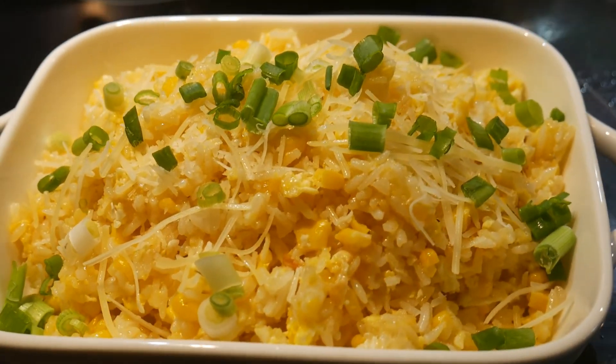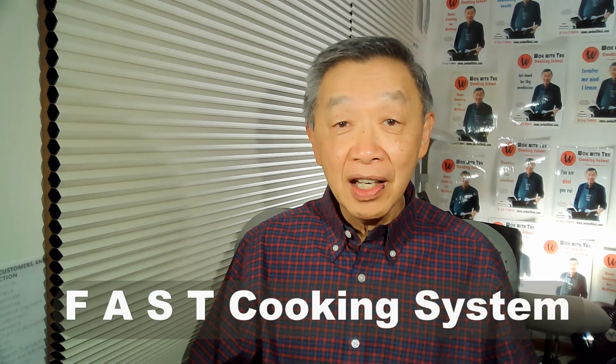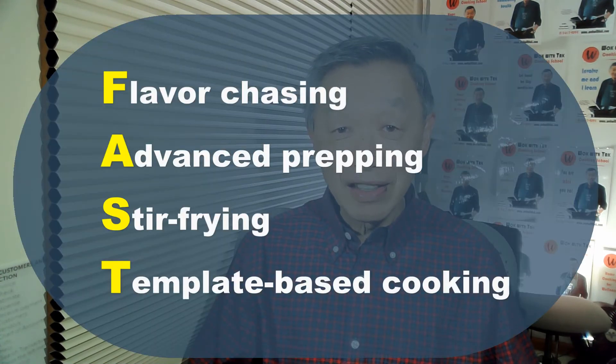This dish is very fast to cook and the total cook time is a little bit over three minutes. In summary, you definitely should get a rice cooker. If you're going to get one, I would get one that has a four-cup capacity. The most important aspect of cooking rice is the ratio between rice and water — you should experiment with different ratios to find the texture you like. One of the main goals of my YouTube channel is to encourage you to adopt my FAST cooking system, where FAST is an acronym for Flavor chasing, Advanced prepping, Stir-frying, and Template-based cooking. By using this basic fried rice template, in addition to the cheese fried rice demonstrated in this video, you can create many other versions of fried rice.